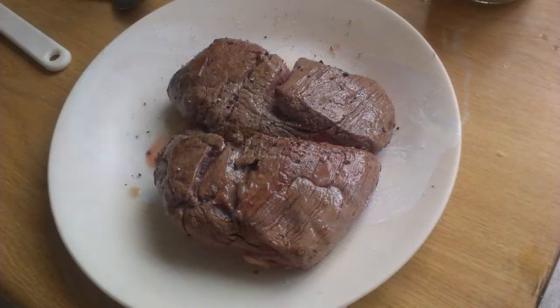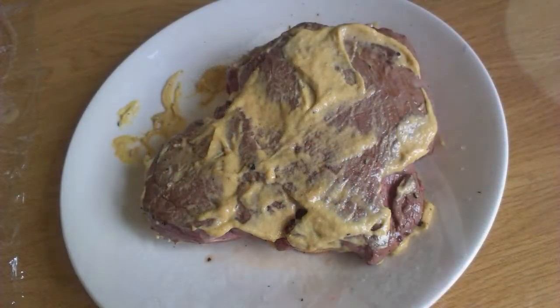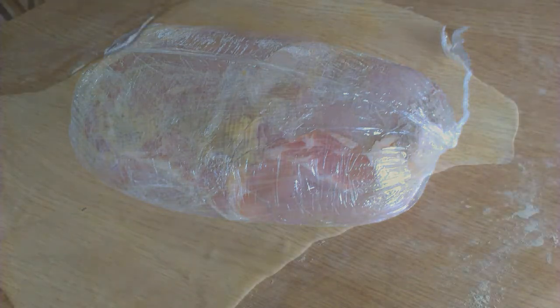Let me just recap here. The brown meat covered in mustard is laid onto the duxelles, which is on top of the bacon. You use the cling film to wrap it up nice and tight. That then goes into the fridge to get nice and cool for about 15 or 20 minutes.